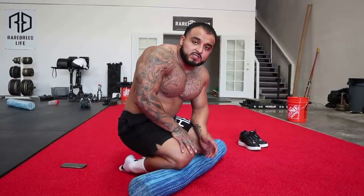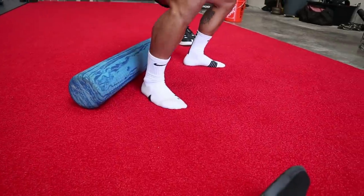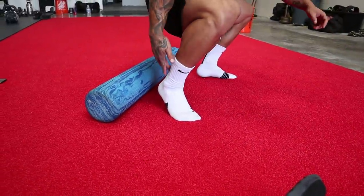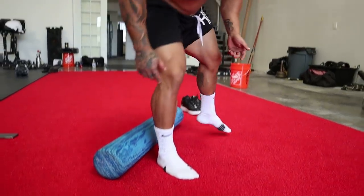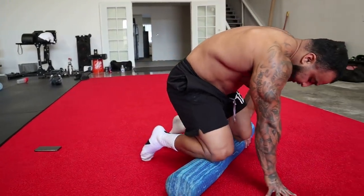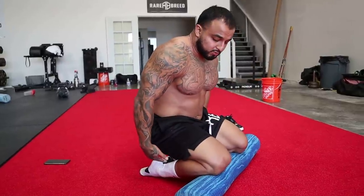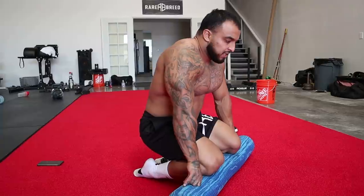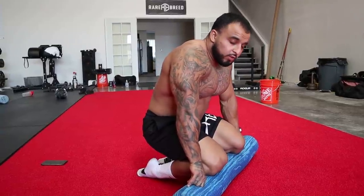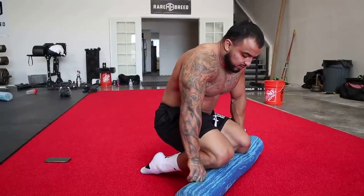Fourth thing — ankle mobility. If you cannot squat, if you're having trouble squatting below parallel, it's not your hips or anything else — it's your ankles. People have very tight ankles. If you have a tight ankle and you're trying to squat deep, your heels are going to come up because the front and back of your ankle are too tight. My favorite way to warm that up: get a foam roller, put the tips of your knees on it, plant your toes out, set all your weight back sitting on your heels. This opens that front joint of your ankle — just hang out here for a minute or two, really working the front of your ankle.